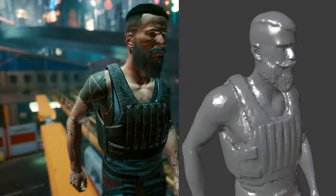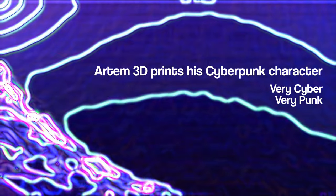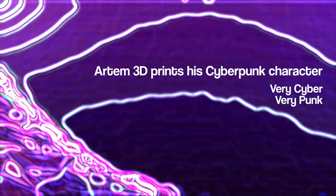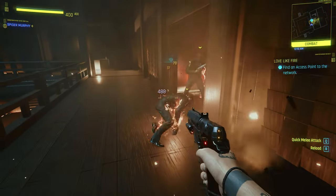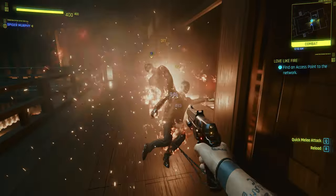How about we print my cyberpunk character? Cyberpunk is a game with fun gameplay, cool story, great characters, and some bugs.